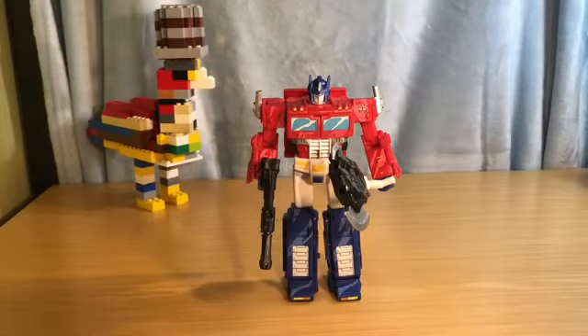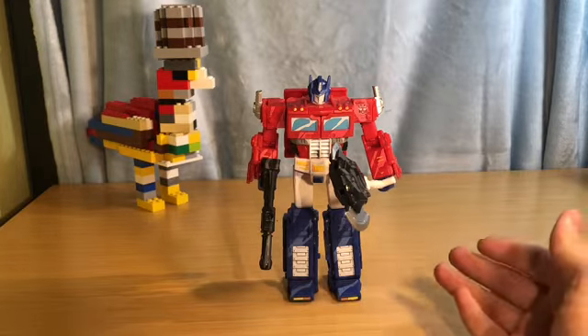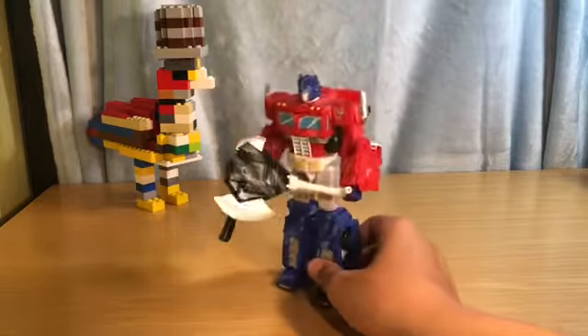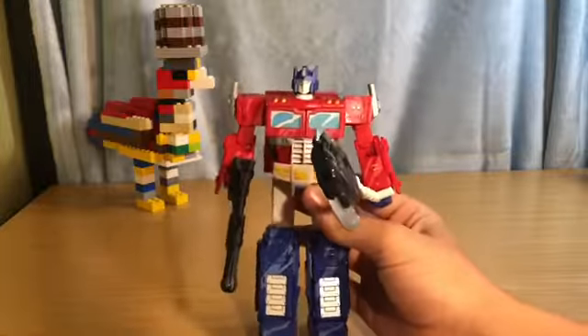Hey guys, Chicken Buddy Studios here with review number nine: Siege Optimus Prime. I'm just gonna say this to start — he looks cooler on camera than in person, much cooler. Because in person he just looks okay, but on camera he looks like he's actually a cartoon.